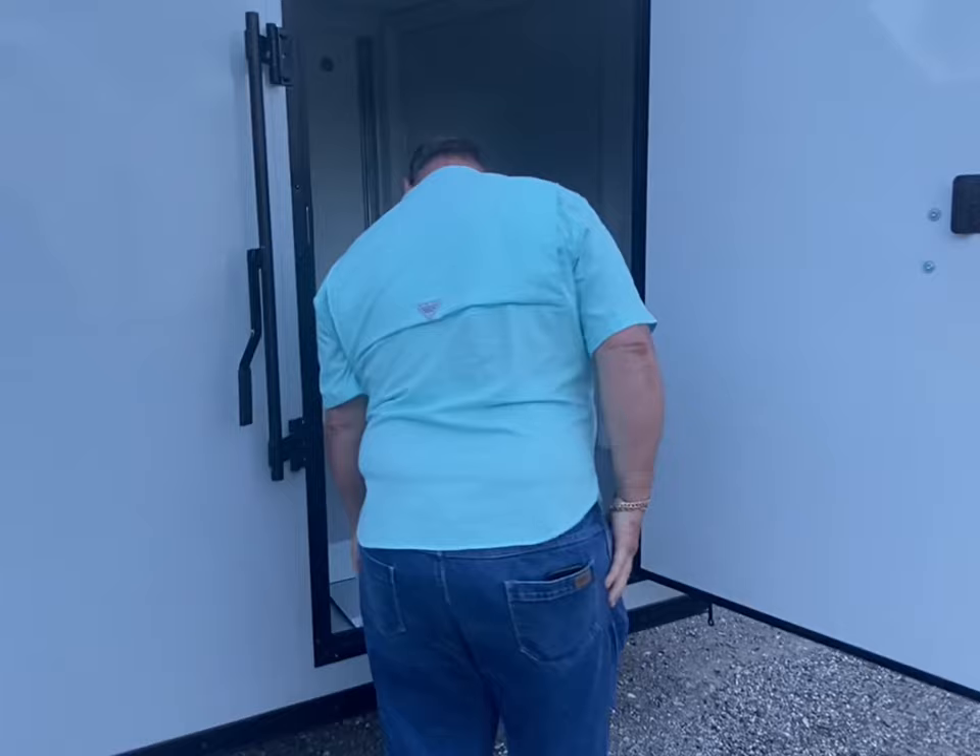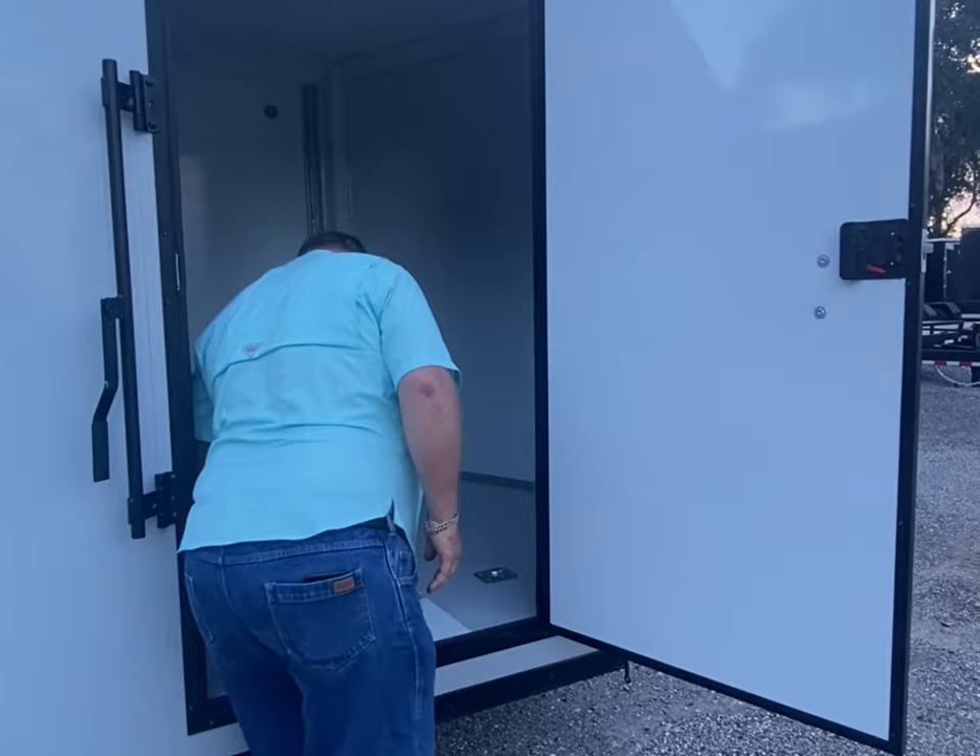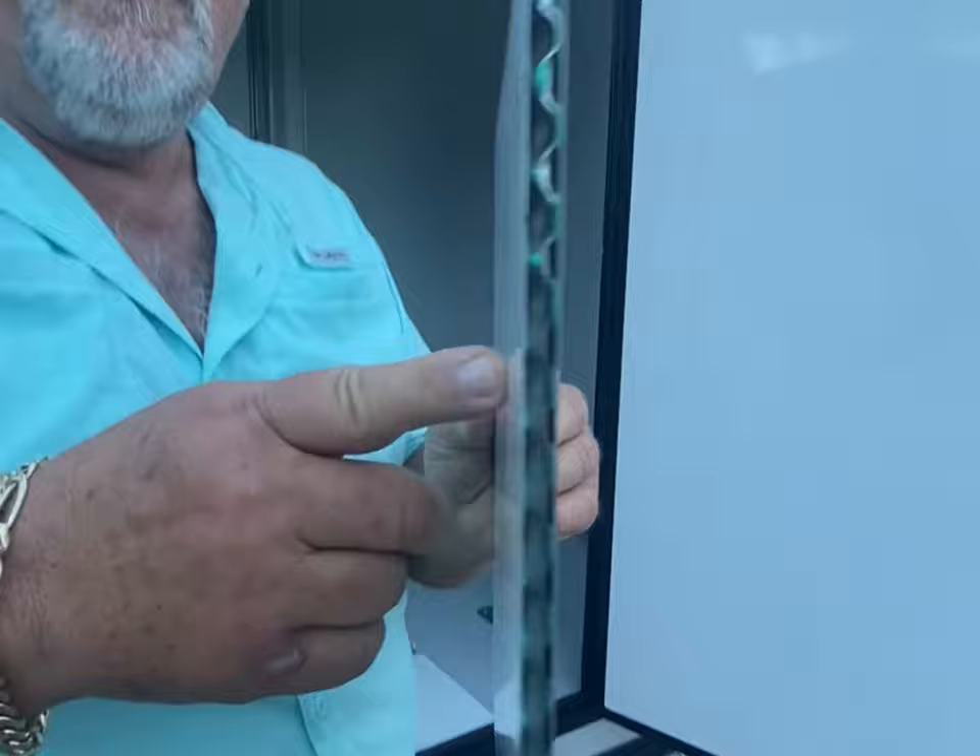Starting with the wall — the walls are 5/16-inch thick with aluminum over aluminum. The composite in the center here makes for a good solid, hard trailer. It's very sturdy.